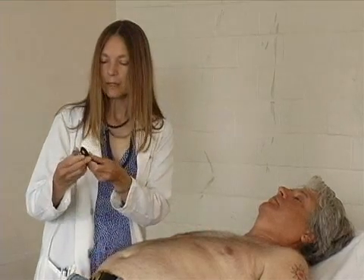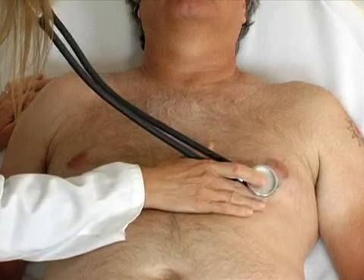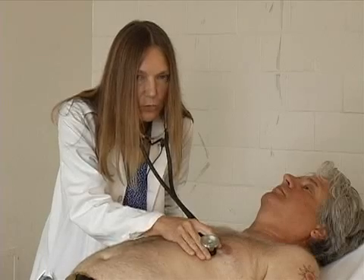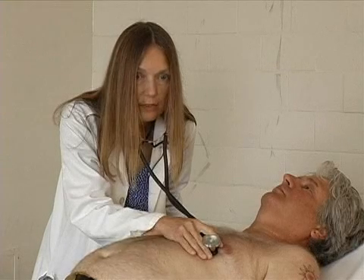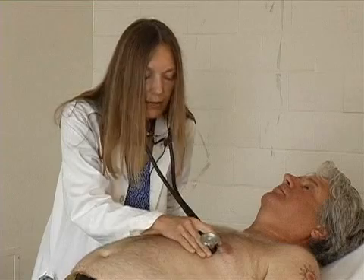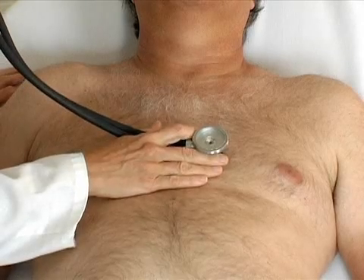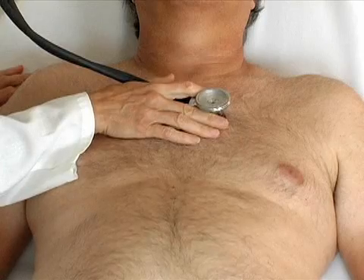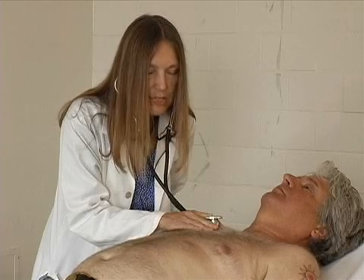I'm going to start listening with the bell of the stethoscope, which catches low-pitched sounds. It's very important when you listen with a bell to touch it fairly lightly to the chest wall, because if you push too hard, you turn it into a diaphragm. You'll listen in all four areas, but especially closely at the apex, because it's here that you'll hear S3 and S4, which are both very low-pitched sounds, as well as low-pitched murmurs like the murmur of mitral stenosis. After listening here, you'll go to the left lower sternal border, then left upper sternal border, and right sternal border — all four areas, just listening with the bell.